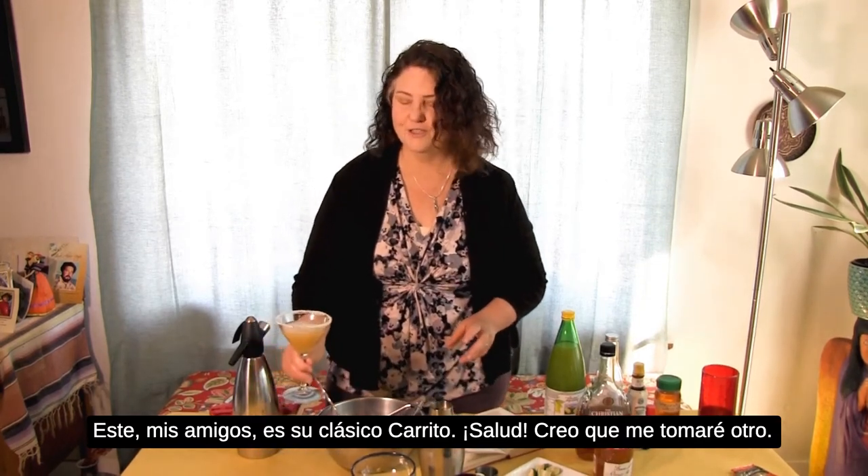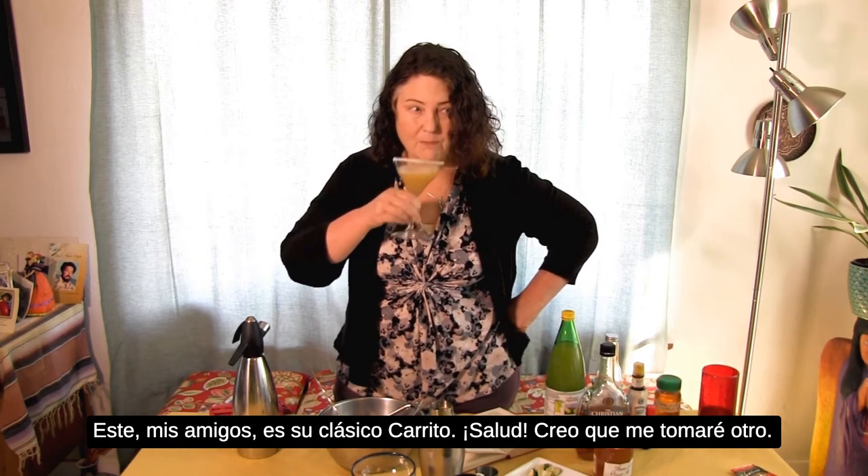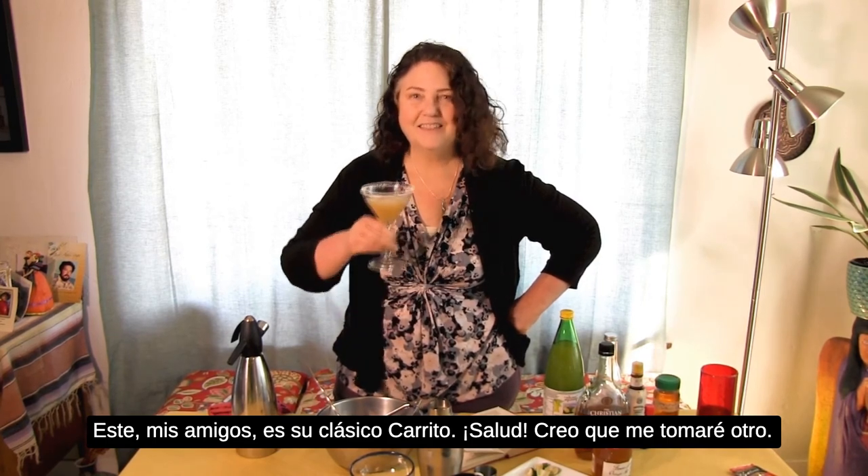This is your classic sidecar. Salud! I think I'll have another.